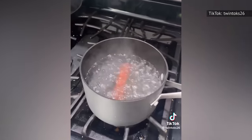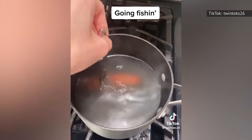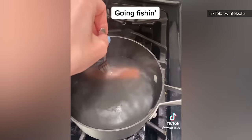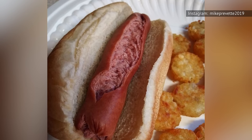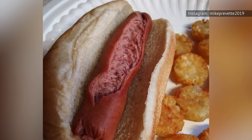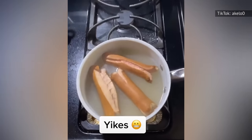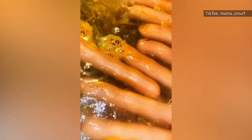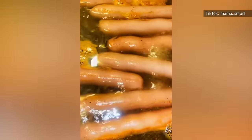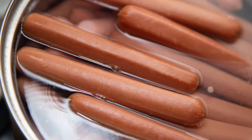Eat By Date explains that osmosis also occurs in hot dogs, as water goes in through hot dog skin and pushes all those chemicals and salt out. The process also makes hot dogs plump up from all that water intake, but they can go from perfect to mushy in a matter of minutes. Too much water intake will cause the skin of hot dogs to crack and rupture, which results in those mushy textures. Over-boiled hot dogs also result in off-putting gray colors and bland flavor, since the hot dogs won't have any salt or preservatives left inside.